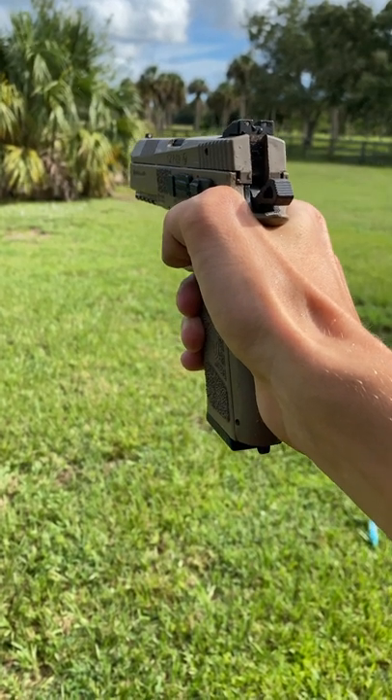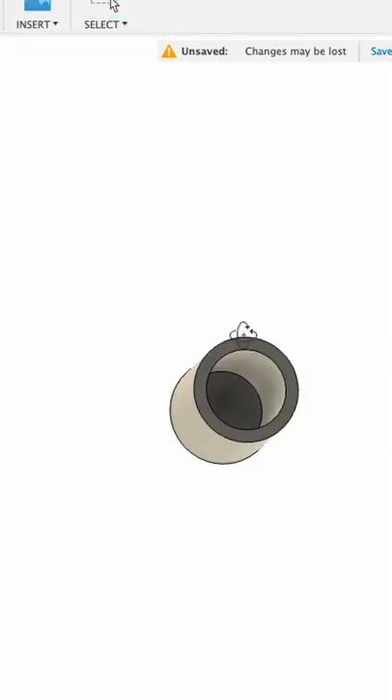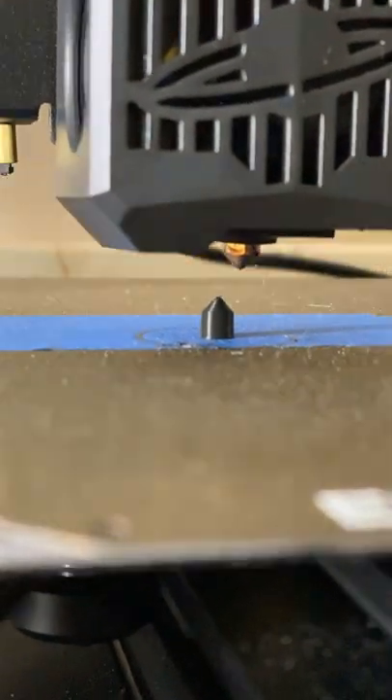Today, I wanted to 3D print an Airsoft pellet to see if we can make it shoot faster than a regular BB. First, we need to make our 3D model, and in order to make it shoot faster, we can either make our pellet lighter or make it more aerodynamic. But we're going to need all the help we can get, so I'm going to go ahead and try and do both.